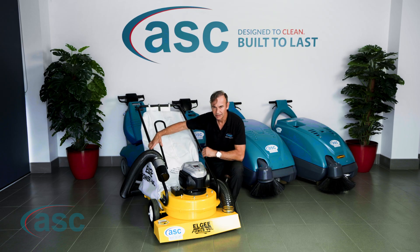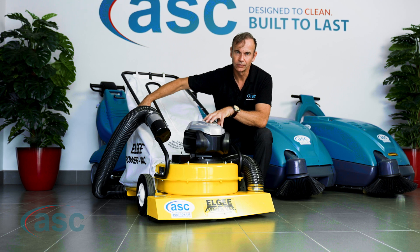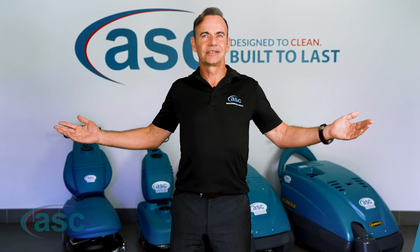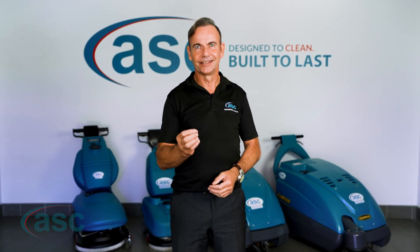It's a steel machine with an expected lifespan of 20 years, hand built in the United States, with three incredible options: one lithium, two petrol, and three battery electric. If you're sick of the mess, invest in the best — jump on our website and order your ASC today.